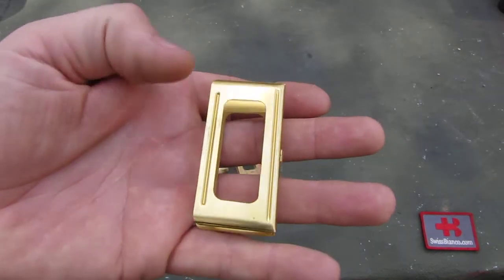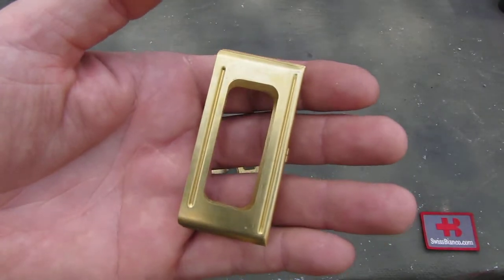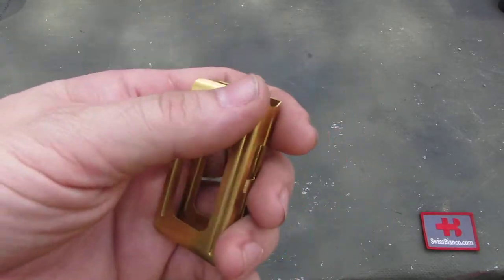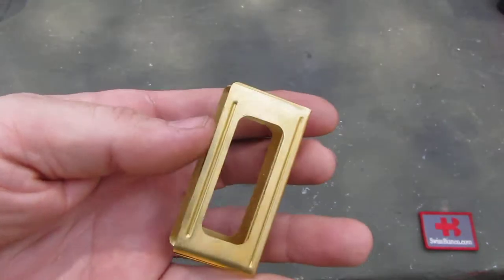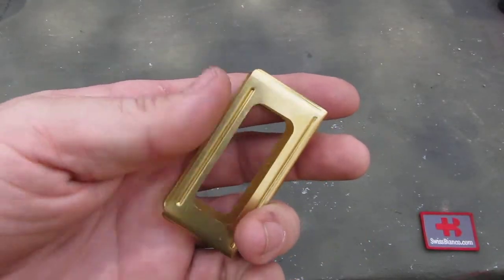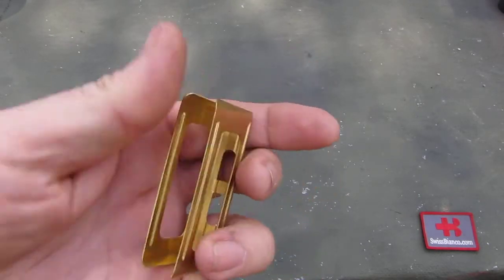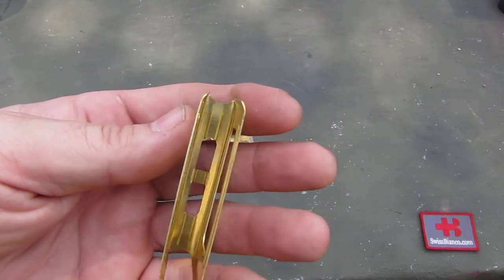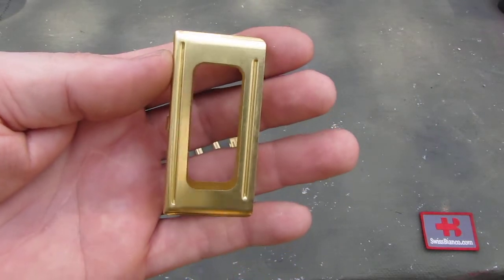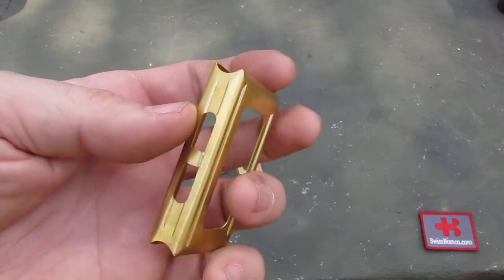Here we see the factory fresh version in brass, brand new. The finish is a bit shiny and it also has some relatively sharp edges. Because it's brass, you can easily de-horn the item with a razor blade and just scratch over the edge to de-horn it if you want.